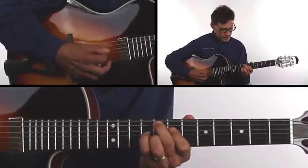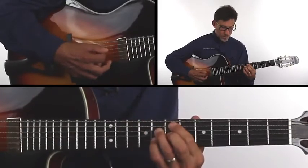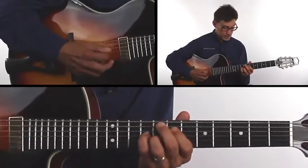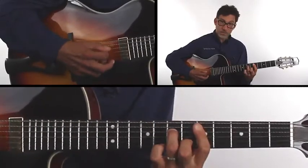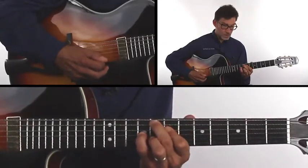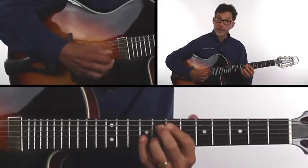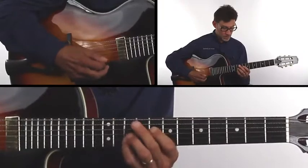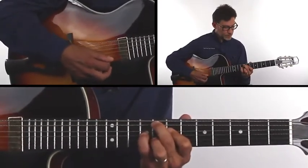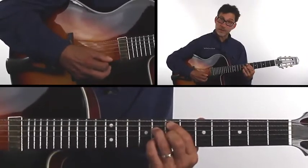Resolve on that F major 9. You can even do this one picking descending. You can hit the note first, then the chord. F major 9, D minor 7th, G minor 9, C9.